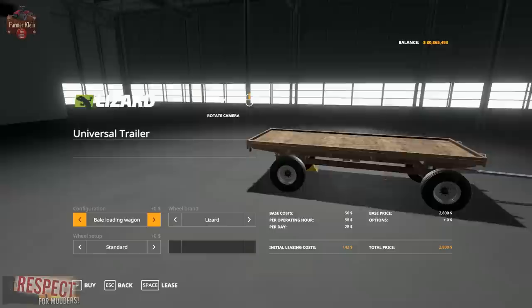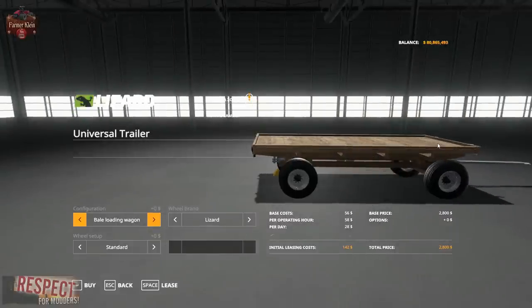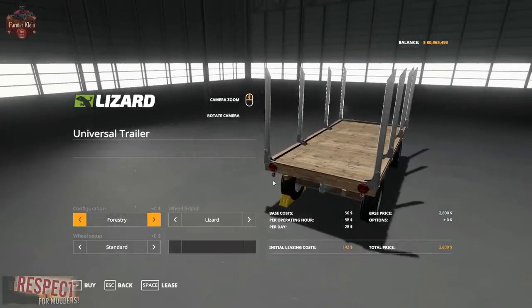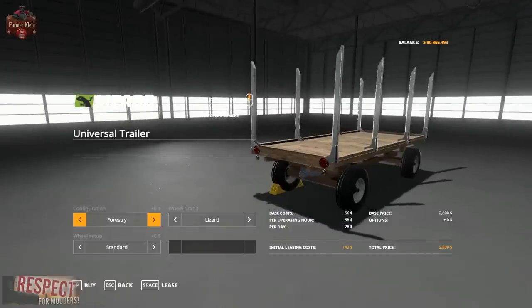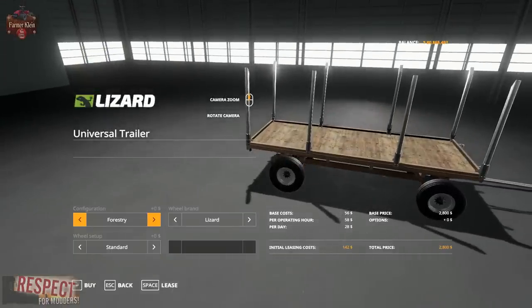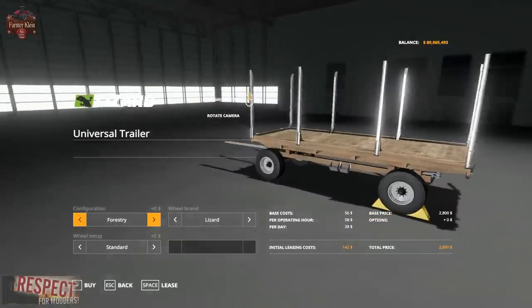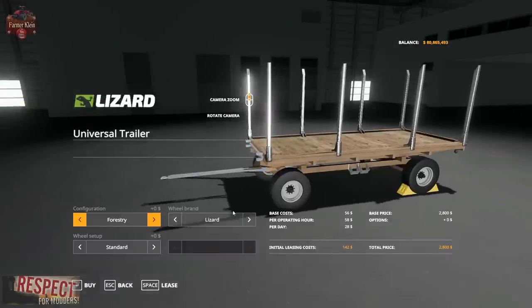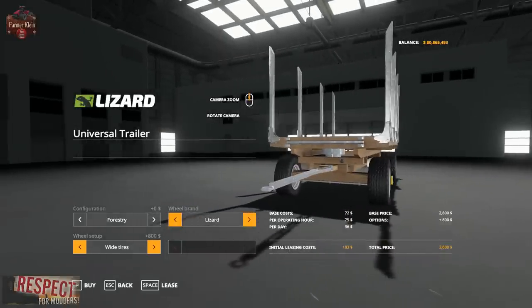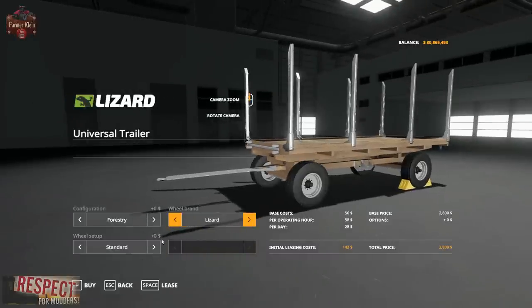There's also a bale loading wagon variant that will hold several bales — you can only put one row but probably four to five bales, maybe ten bales without it being too bad. And a new addition to this trailer — since I used it in Farm Sim 17 when trying to play on the cheap starting out — you can now have forestry stakes, so this can be a nice forestry trailer for a new starting-out farmer. You can easily haul six-meter logs on this thing. For $2,800 to have a forestry trailer? Heck yeah, I'd do that. As for wheels, we've got Lizard brand standard and wide tires — unlike some mods, the wide tires actually look pretty good.